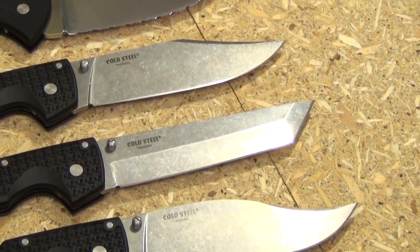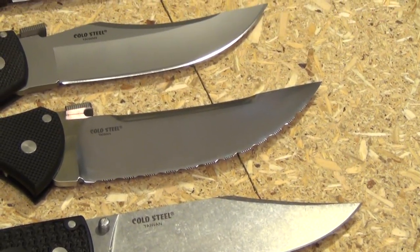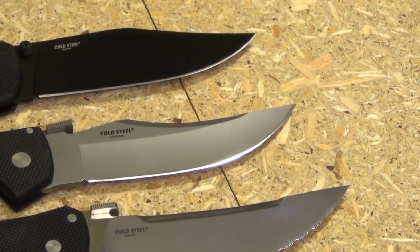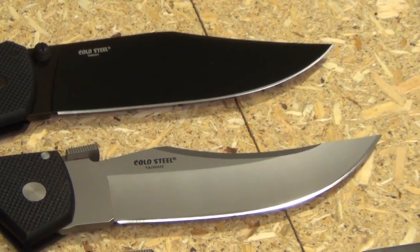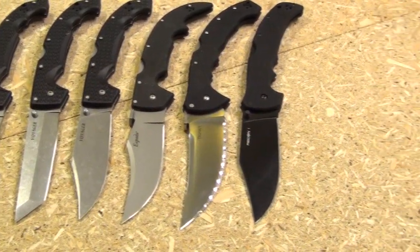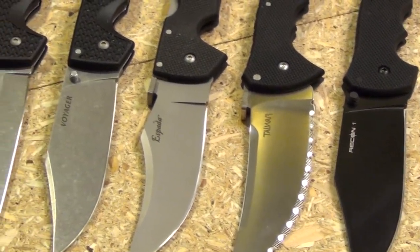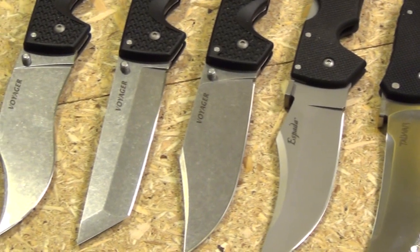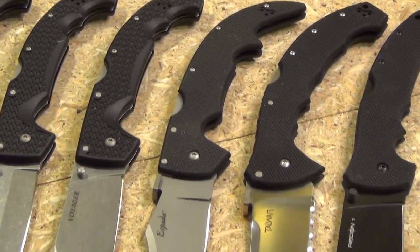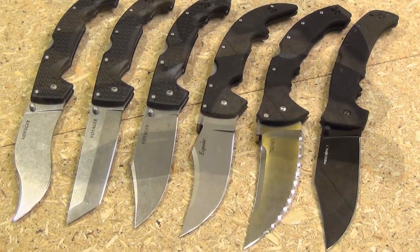Let's do some fly-bys, some close-ups, give you a nice look at all these blades. These large folders, as far as things to collect, there are few things that are more fun to collect. Cold Steel representing. You might say they're impractical — I kind of think it depends where you live and what your line of work is. I don't think they're impractical for everyone. You're especially going to like them if you practice certain martial arts.